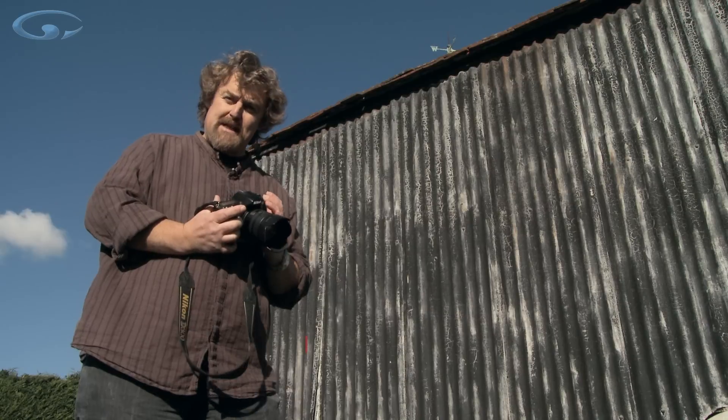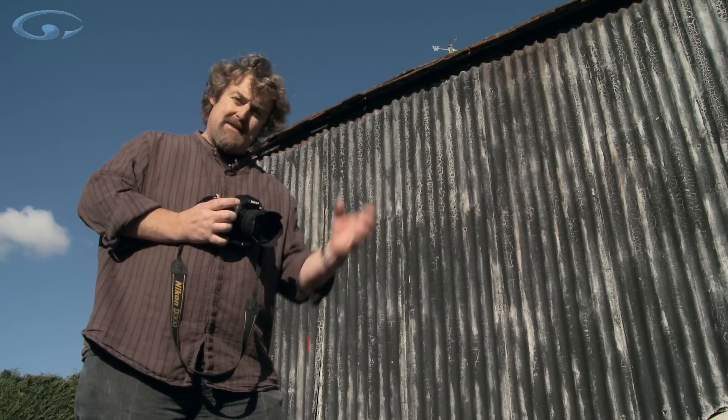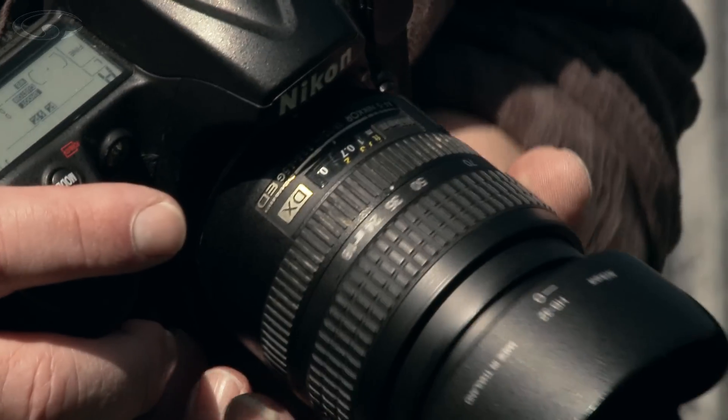Then put on your shortest lens or set your zoom to its least magnification—that's its lowest focal length; they're all the same thing. What I want is a short lens; in this case I'm using eighteen millimetres.